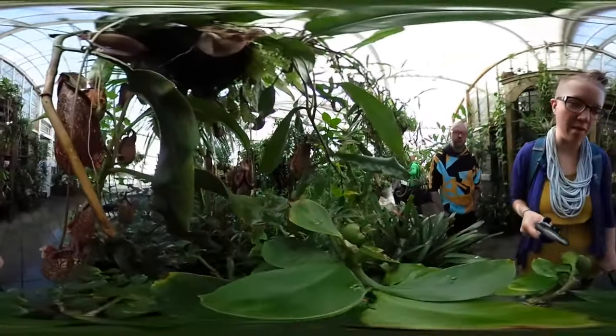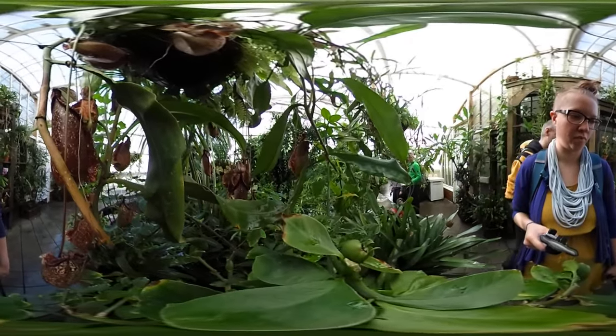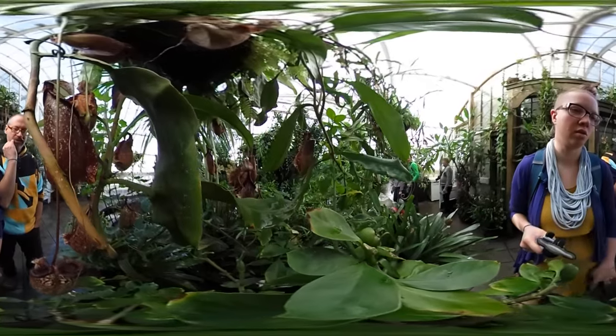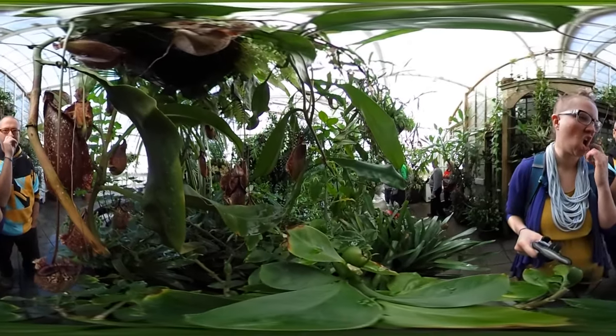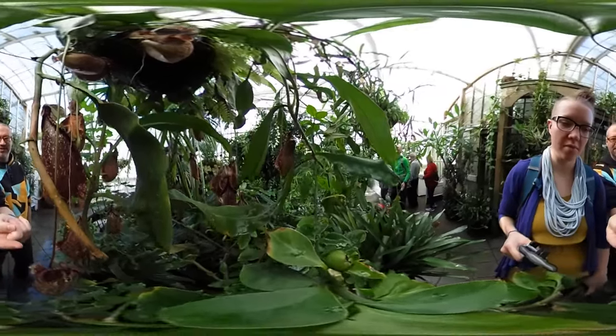Whoa, look at these giant mama jamas. They will nom all over your noms. Wow, those are really big insects. Look at that. They will nom all over their noms. Wings.